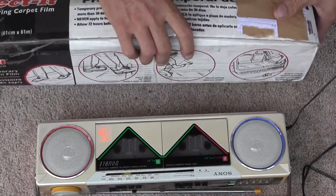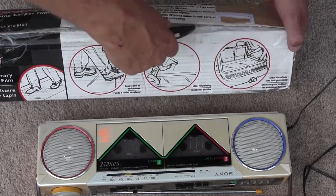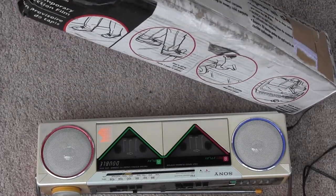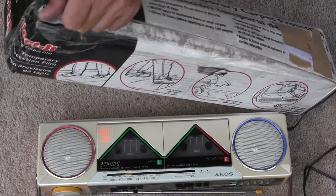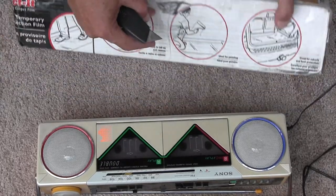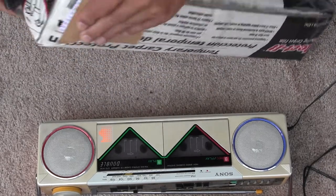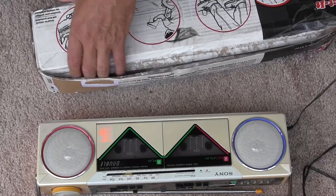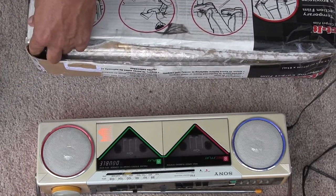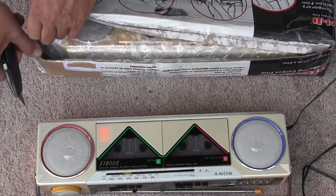Without further ado, let's open her up and see just how well it works or even what it looks like. I wanted to do this a long time ago. I did this recently for another radio, which I thought was this one, but I got mixed up. Oh well. I was just amazed that this guy would ship this thing to me for free — from Florida, home of my buddy.